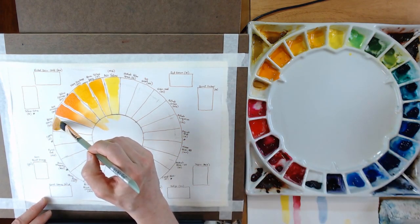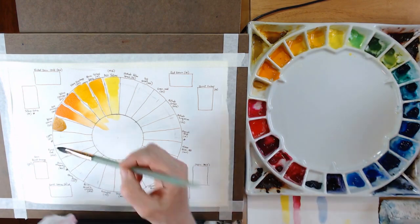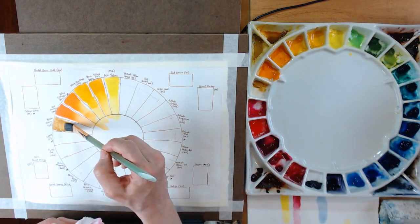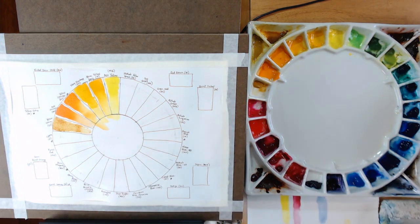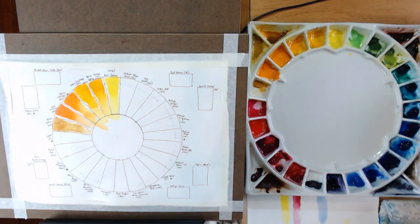This is the Daniel Smith Yellow Ochre, and as I mentioned, I really don't like this color very much. Sorry Daniel Smith — I like a lot of your pigments, but this one is very weak. It doesn't have a richness to it at all, and it's very hard to get it to go very dark. It's on my palette because it came as part of a set, but I probably will not purchase it again.